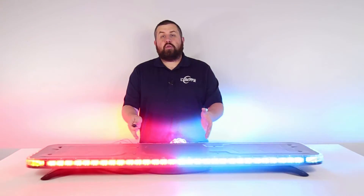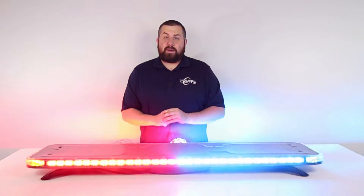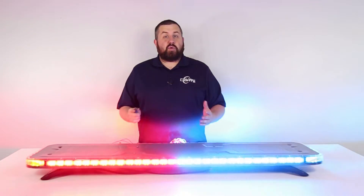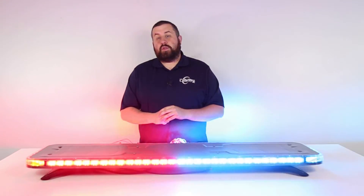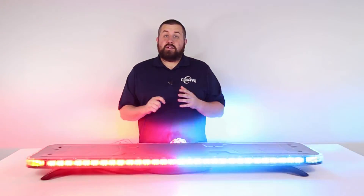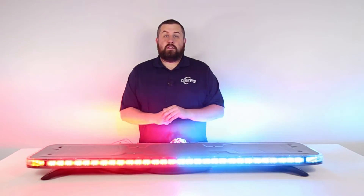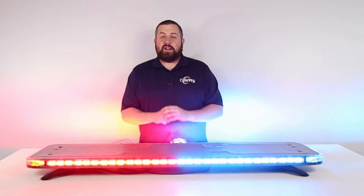Have any other questions about cruise mode or any other aspect about the Phoenix Quad? Let us know in the comments down below. Subscribe to our channel to stay up to date with all of our future content. Stay tuned for part 9 of this series where we'll be going over California Red. Thanks for watching and we'll see you next time.